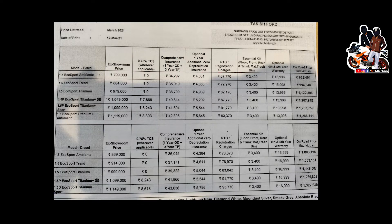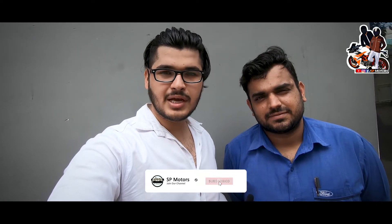So guys, how did you feel about the car and the video? Tell us in the comments. This is Raman. The location of our showroom is in Sector 15, near Galaxy Hotel. What you have seen in the video is the Titanium Plus SC model — Ford has recently launched it. The ex-showroom price starts from ₹10,99,000, and the on-road price is ₹12,50,000. Like, share, and subscribe. We will see you in the next video.